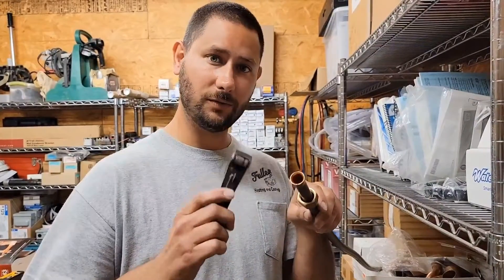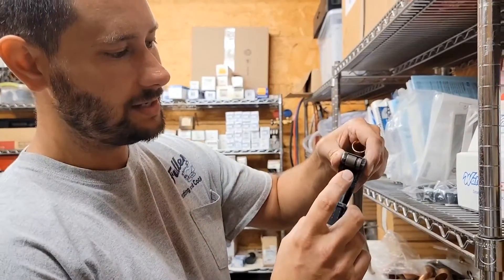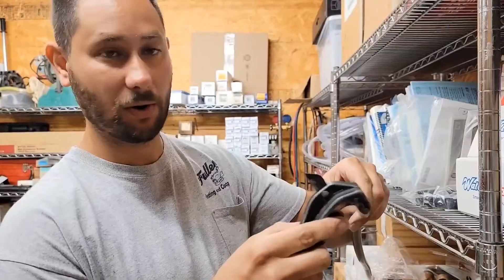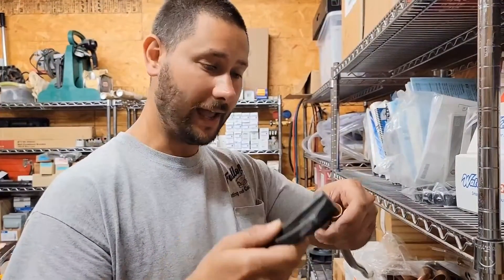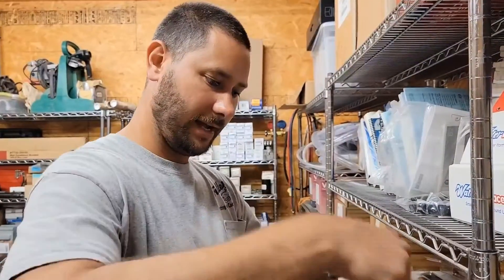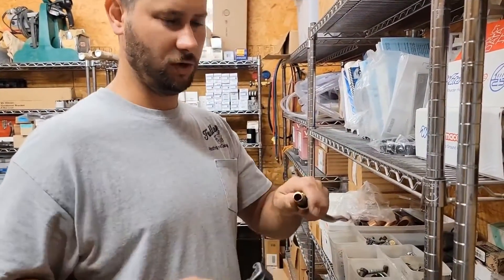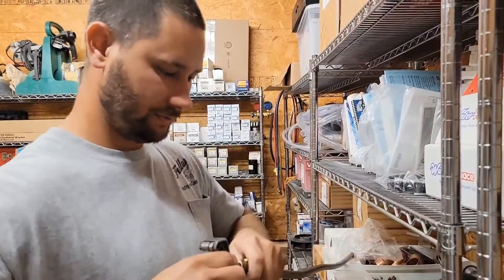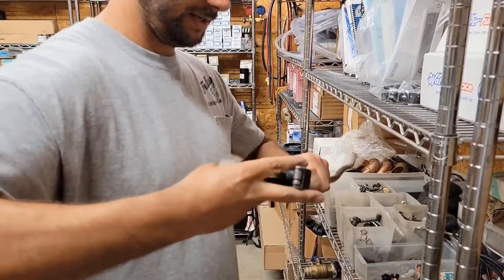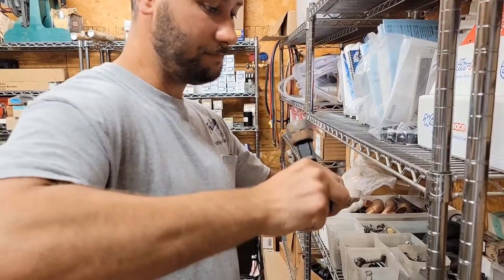Before we use the flaring tool, we're going to take this old flare and cut it off with tubing cutters. This right here is a tubing cutter — this is the cutting wheel and the rollers, and on the back you have a fold-out deburring tool. You'll need to use this to remove all the burrs after you cut your copper before you make your flare. Take this and tighten it down, and then boom — look at that. Now take the deburring tool and move it around, because this will make it a lot easier to use the flaring tool and ensure you get the best flare.